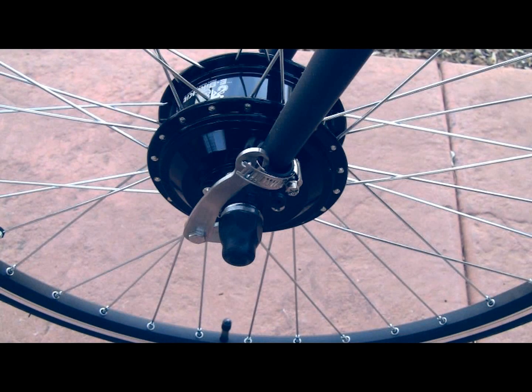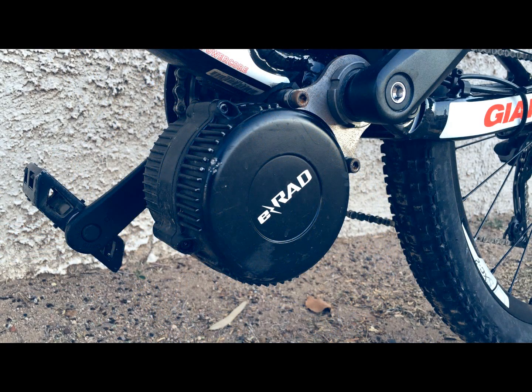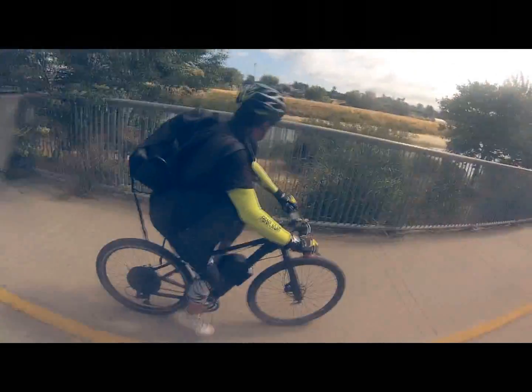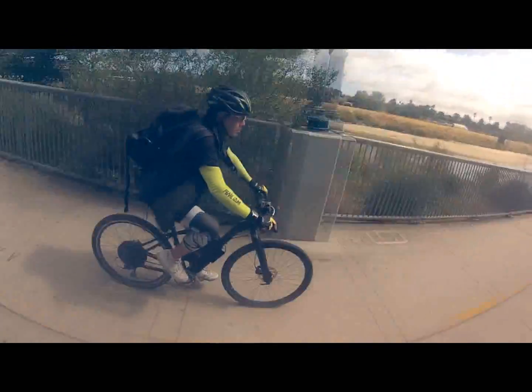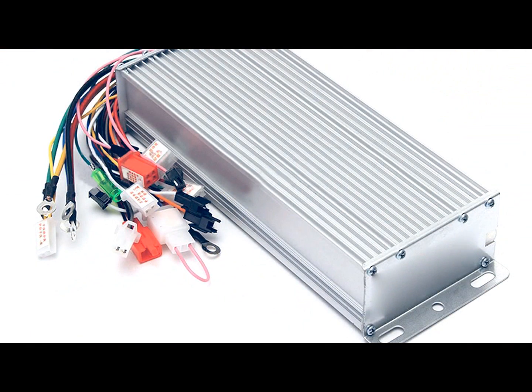Once you have the bike you want to use, choose the motor that you want. You can choose from a front hub, rear hub, or mid-drive motor. The mid-drive motors are more expensive and labor intensive, so for this video we'll use a rear hub brushless motor. Choose how much power you want based on your riding needs — commuting, hills, flats, distance, etc. Your e-bike kit will include the appropriate controller based on the required wattage and voltage for your motor.